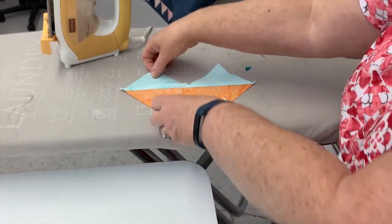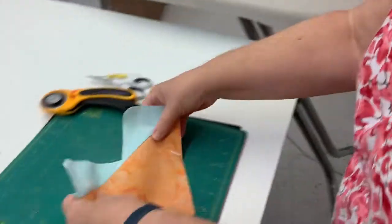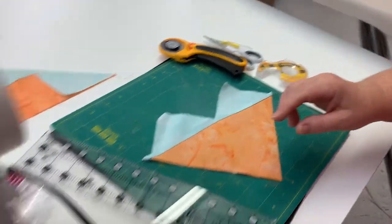Or a fox — it kind of looks like a fox with his ears. It does look like a fox. Draw a little eyeball and you'd have a fox.